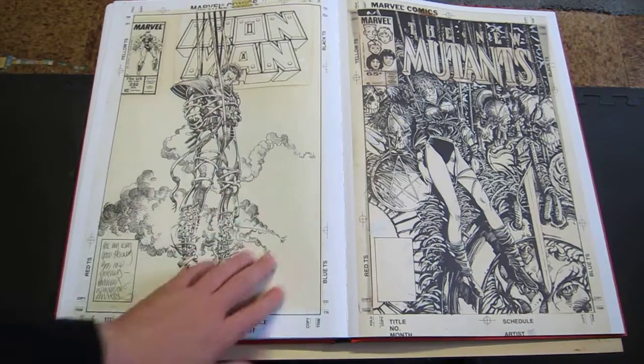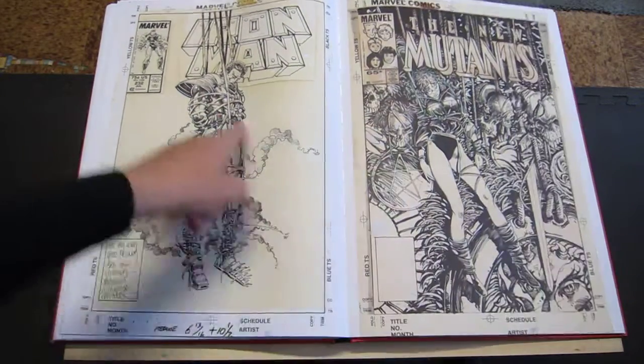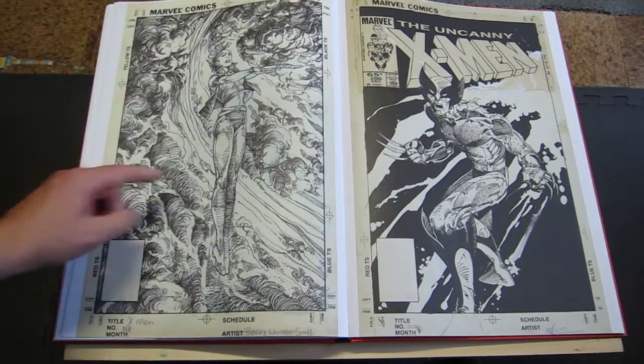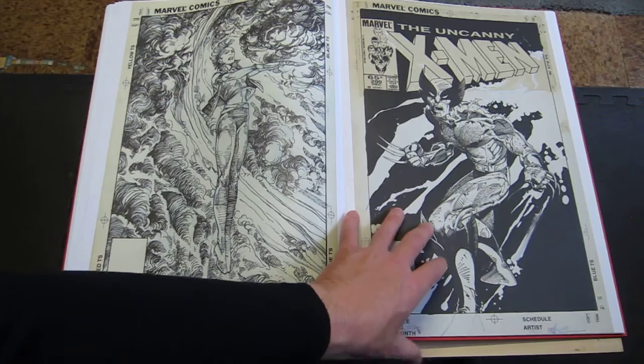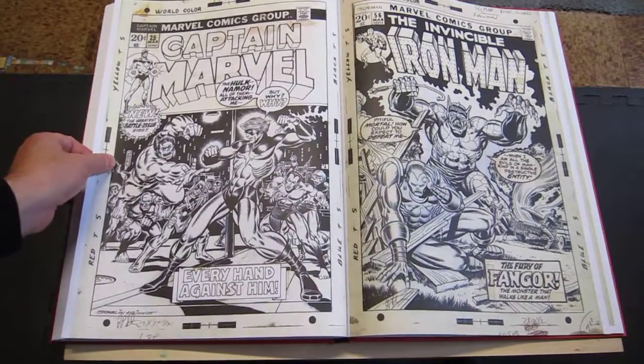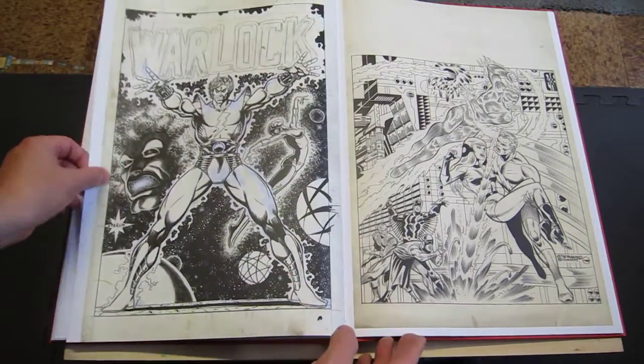Now here we're on the Barry Windsor-Smith stuff. It seemed to be a theme of people hanging and floating. Excellent, nice stuff here. Into a couple of Starlins — very nice. Warlock.